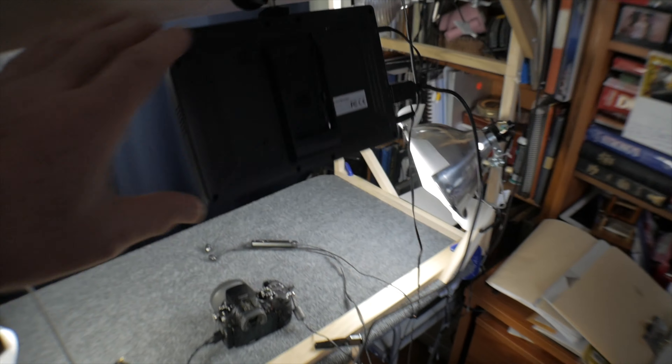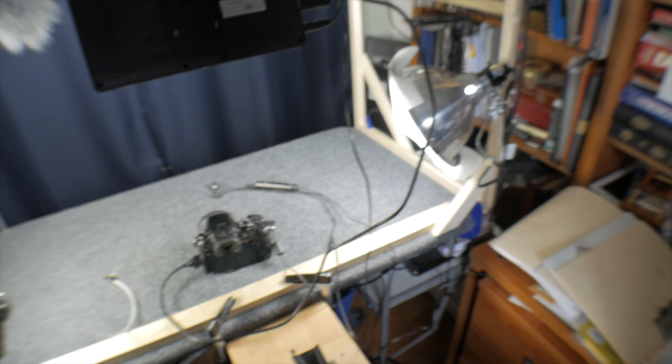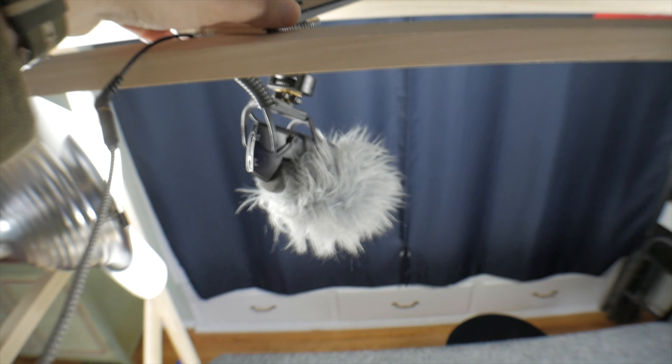And I have a video monitor — a seven-inch monitor I'm using to monitor my camera, hard-mounted up here. I also have a microphone mount: it's just a piece of plywood with a shotgun mic mounted above.